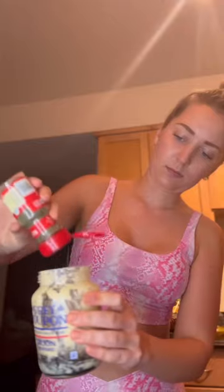I'm gonna add balsamic vinegar, olive oil for a healthy fat, a bit of Italian seasoning, and basil leaves. Apparently all you do is shake it — and it's like a legit salad dressing.